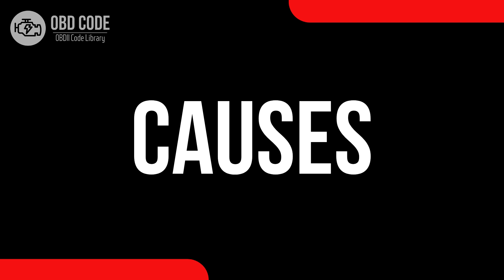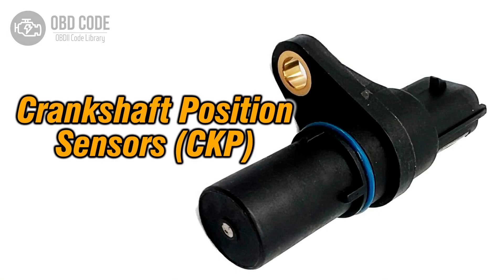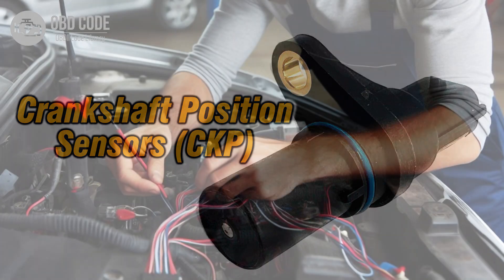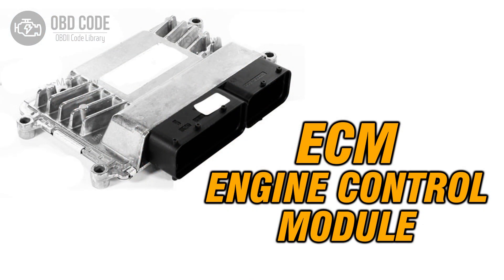Causes of the code P0337: 1. Faulty crankshaft position sensor. 2. Wiring or connection issues in the crankshaft position sensor circuit. 3. Problems with the engine control module (ECM).